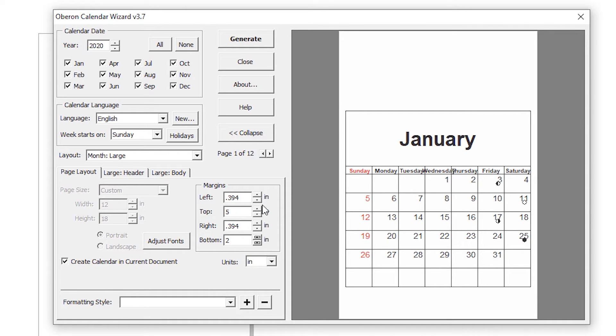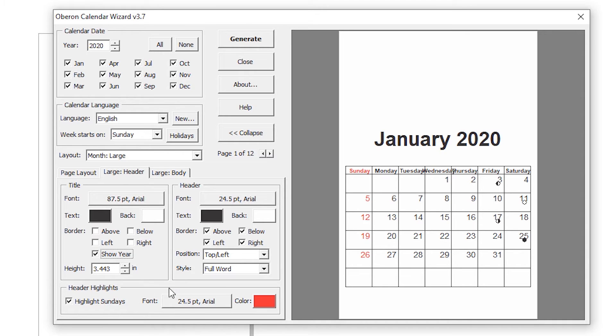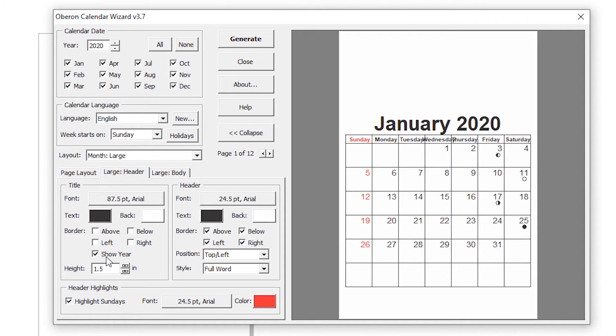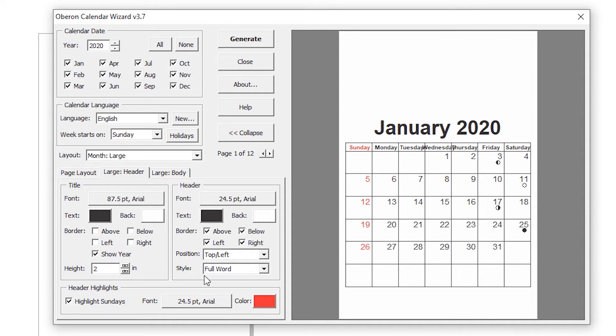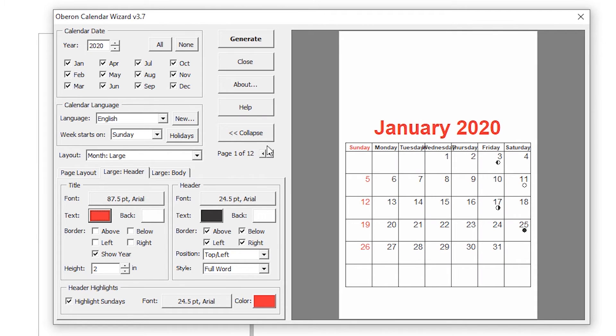So in this case, starting from January — here is our layout. Adjust the font. Then go to the Header. Here is our header. I don't want the above line, so click below right and left, and just click on Show Year so it shows the year — 2020. Set the height, I want about 1 to 2 inches.